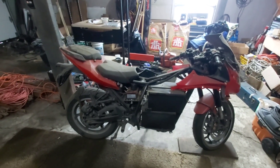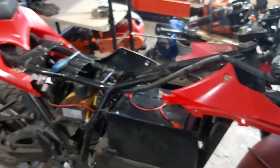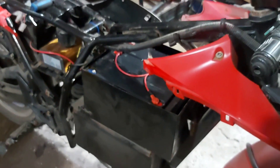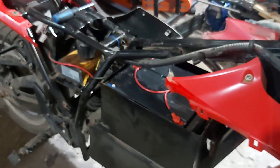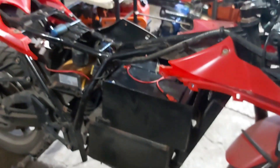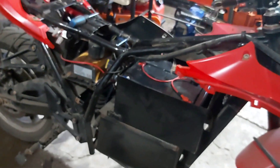Stay tuned, we'll see how she goes. I've got a couple minutes so I decided I'm going to take apart the battery box and get the batteries out. These batteries are going to go in the shipping container — they're going to be my shipping container system. I'm still debating what I want to do. I've got a 12-volt inverter and I want to utilize all the batteries.